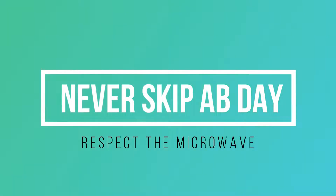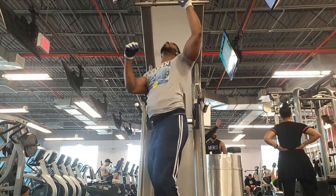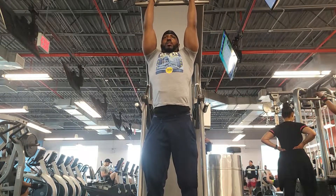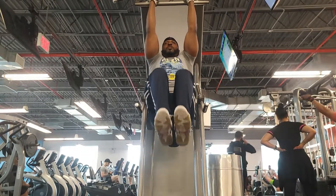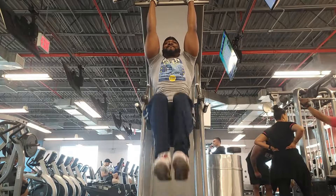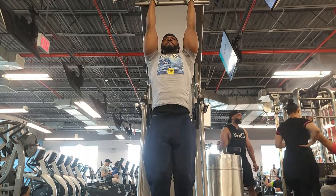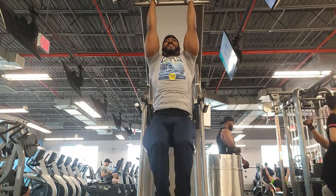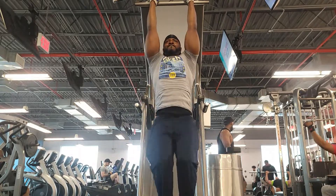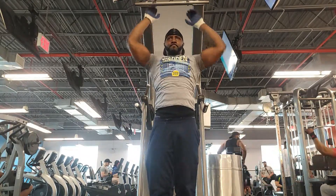I don't skip the abs. We've got a nice hanging ab raise right here — we do about five sets of these. By hanging, you get the full stretch of your abs, hitting each and every one of them. This is a good one — do five sets of 10 or 12, whatever is best for you.